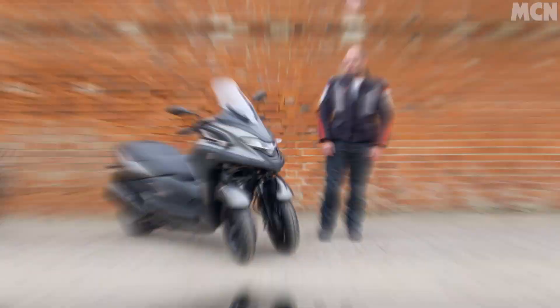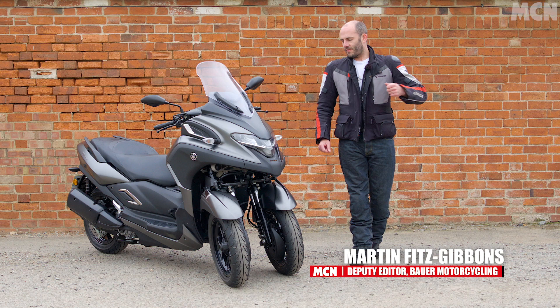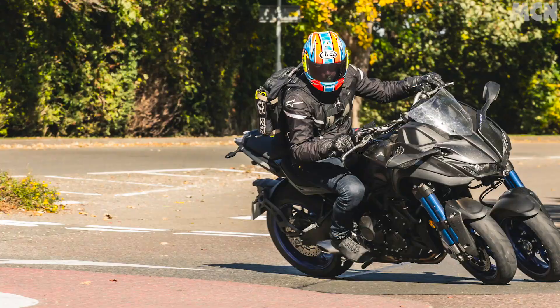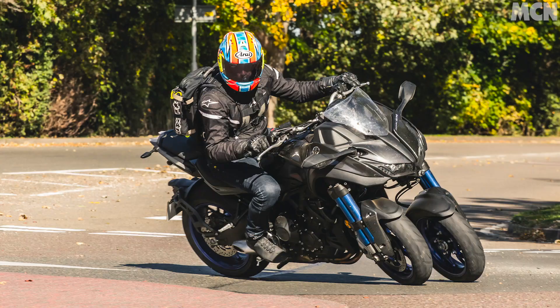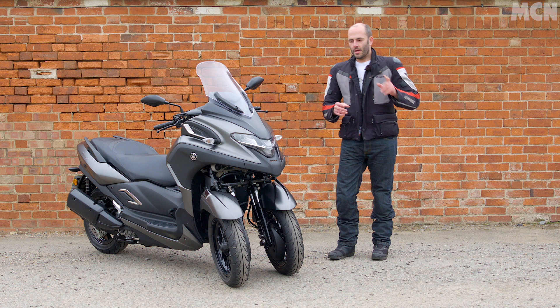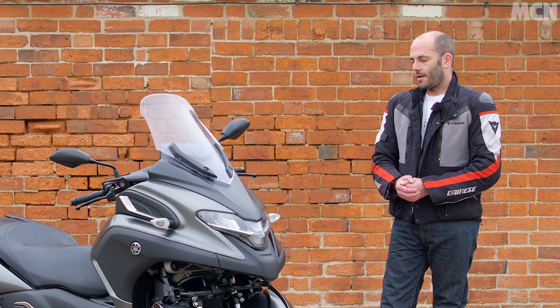Three wheels isn't a new idea. Piaggio have done it back in 2006 or so, and Yamaha themselves have been doing it for six years with the Tricity 125 and the slightly better known Niken with its MT-09 engine. But both of those bikes have one thing in common: technically and legally they are motorbikes. You needed a bike licence to ride them, and if you don't put your feet down at a set of traffic lights, they fall over. That's where the Tricity 300 is different.